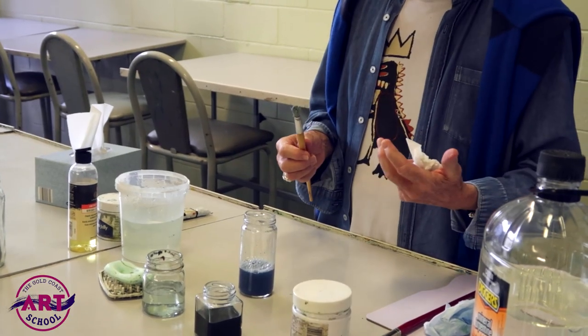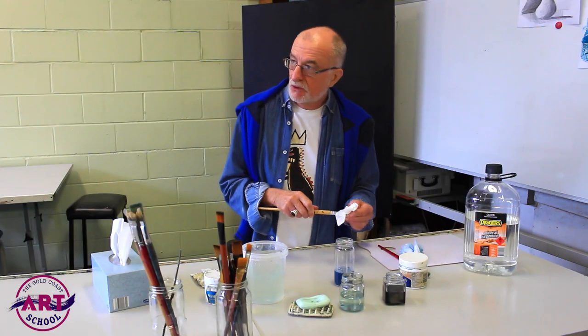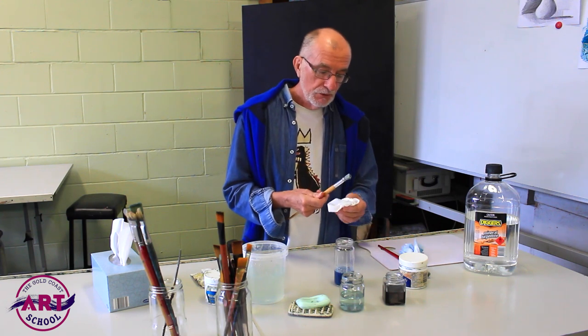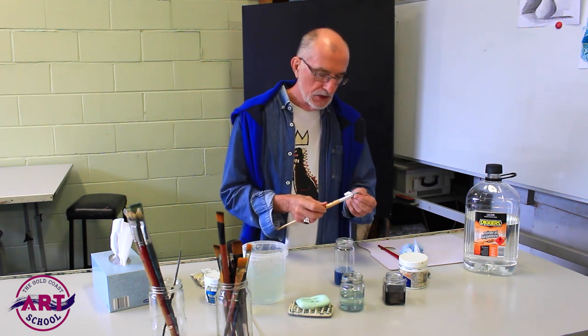If you look after your brushes, they will last a lifetime. I've been professionally painting for many, many years now. I've got brushes I've had for 30 years — they've worn down, but they still work and they still do something.